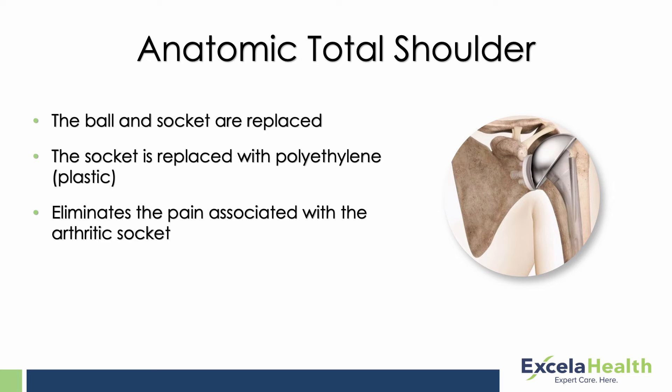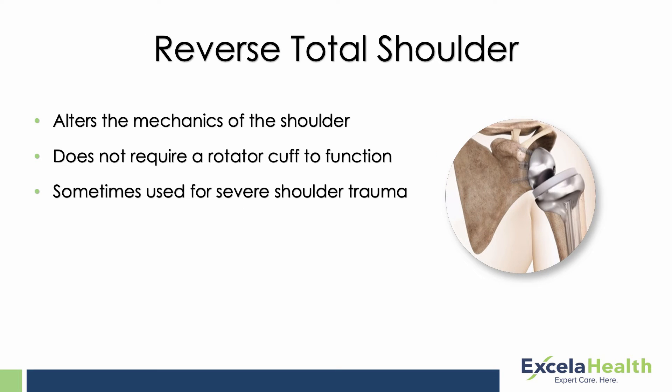You have to have an intact rotator cuff for an anatomic replacement to function — you can't have extensive rotator cuff tearing. If you do have extensive rotator cuff tearing, you can still have a shoulder replacement, but it would be a reverse total shoulder replacement. That functions without a rotator cuff because it alters the anatomy — the ball goes where the socket is and the socket becomes where the ball used to be. Because of that, the main shoulder muscle called the deltoid can compensate for the missing rotator cuff, and patients regain significant motion with excellent pain relief.